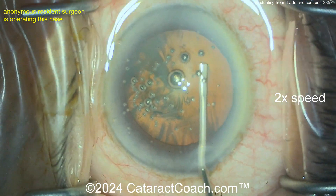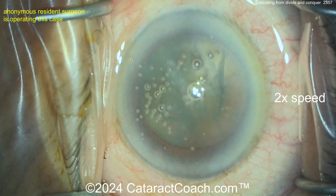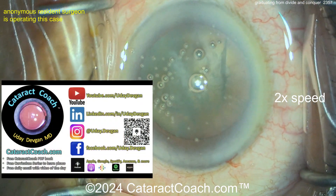That's a beautiful-looking rhexis — proud of you. Now let's see what we've got here. We're going to do some hydrodissection. Here's a bent cannula with a flattened end — some hydrodissection, get that nucleus to spin.